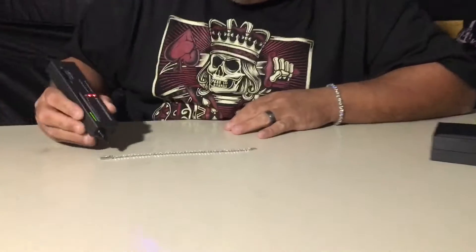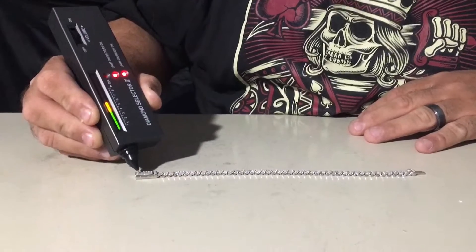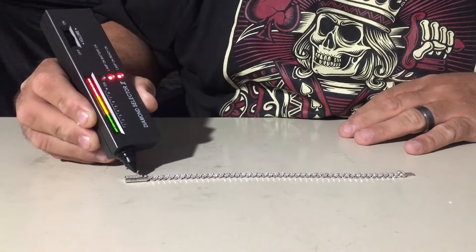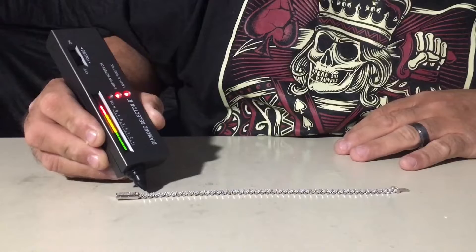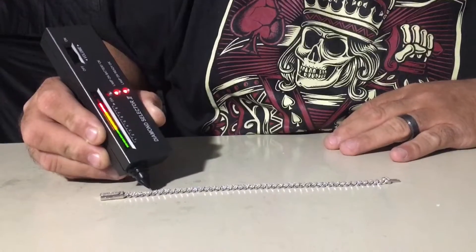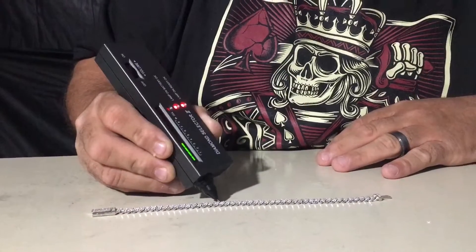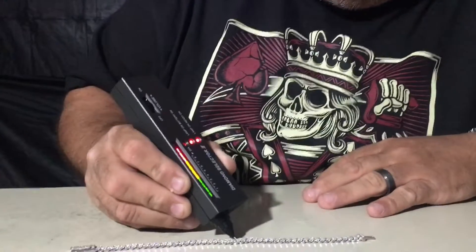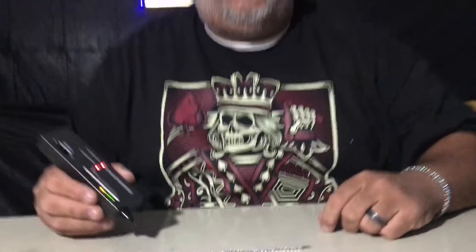I'm gonna do a quick test to make sure that it's moissanite. Let's go right for the clasp first — you hear it, it's jumping up right away. Do a couple spots on the clasp, then we'll do the link itself in a few places — jumping, jumping, two, three right there, jump again. So yeah, this thing is the real deal, Holyfield.